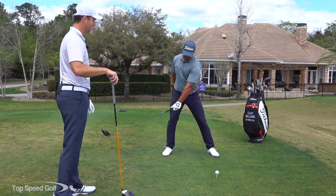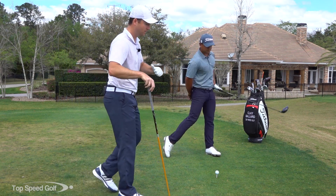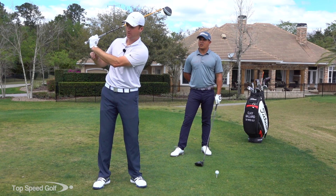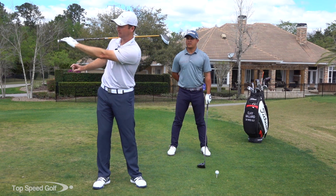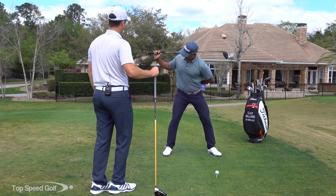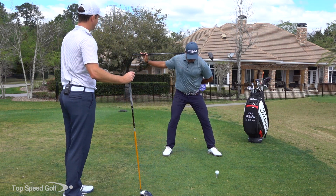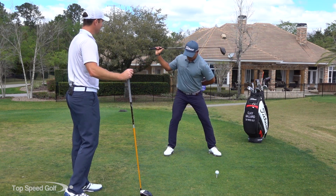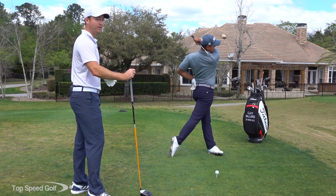After doing that about three times, do one more and then switch to the right arm only. Make sure the wrist doesn't get too cupped — keep it nice and flat, fingers soft so you can let it slide. Same drill with the right hand: set the club on your shoulder, fingers resting loosely, slide it out, and then swing through. Do one more with just the right arm — nice and smooth to get the feeling of the arms going out, tons of lag, and the club whipping through.